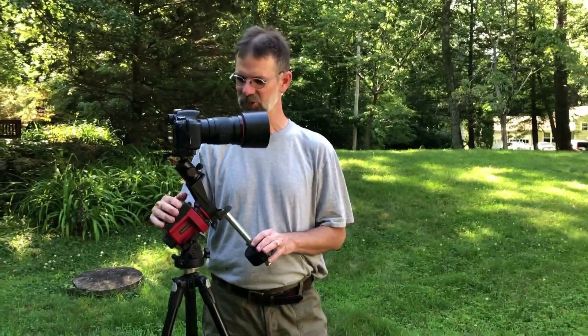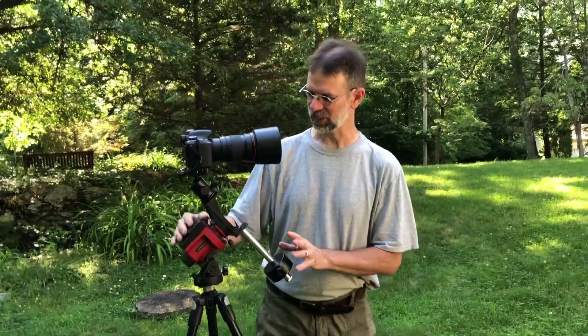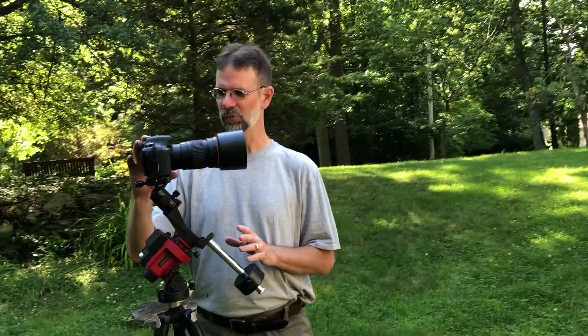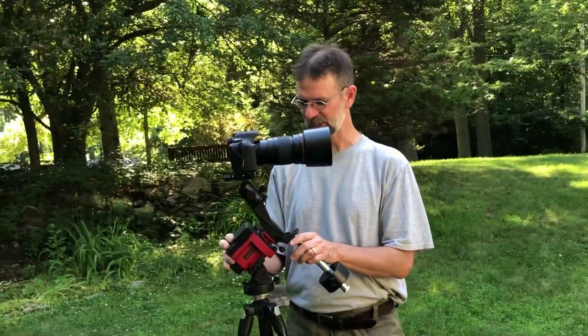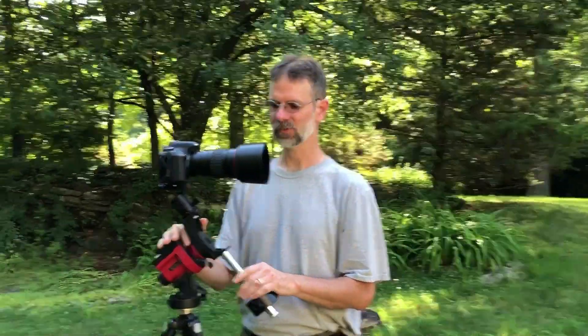Hi everybody. I actually did this the other night when it was really dark out, but I realized you can't see anything. So this is my introduction. Basically I want to go over the SkyGuider Pro with this camera and this 200mm lens. I know there's a lot of videos using the SkyGuider Pro out there right now, but I want to be more specific with this camera and this lens.